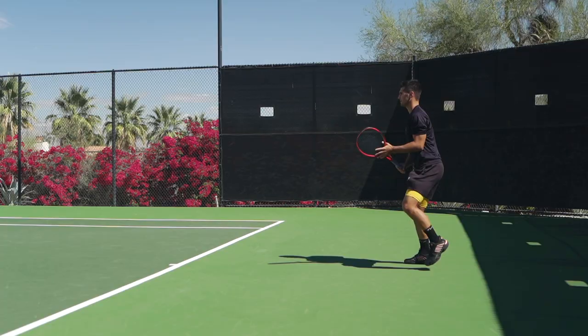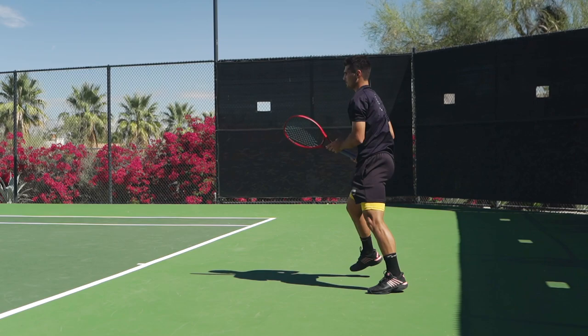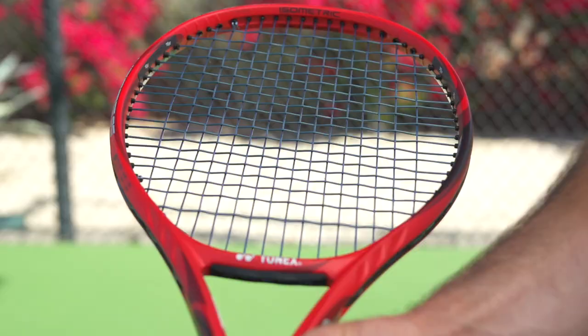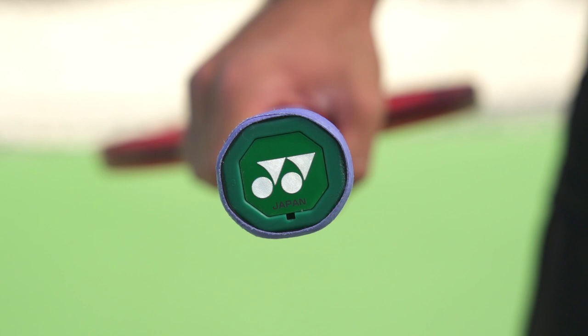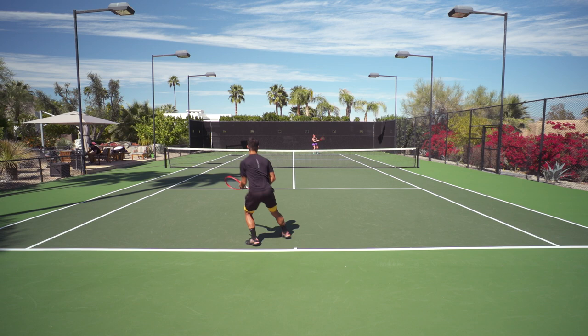It was very powerful and spin-friendly. However, I thought I could use a little bit more weight to help with stability and get a little more plow through. Paul from T-Dub helped out and added a little bit of weight, and we kept adding weight until I felt like it was the perfect balance of enough power and stability, but still light enough to maneuver the racket, add spin, hit angles, and have a good feel.